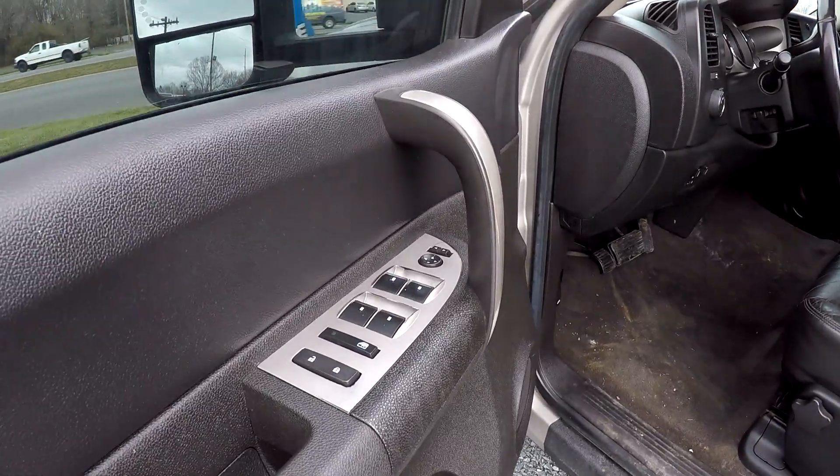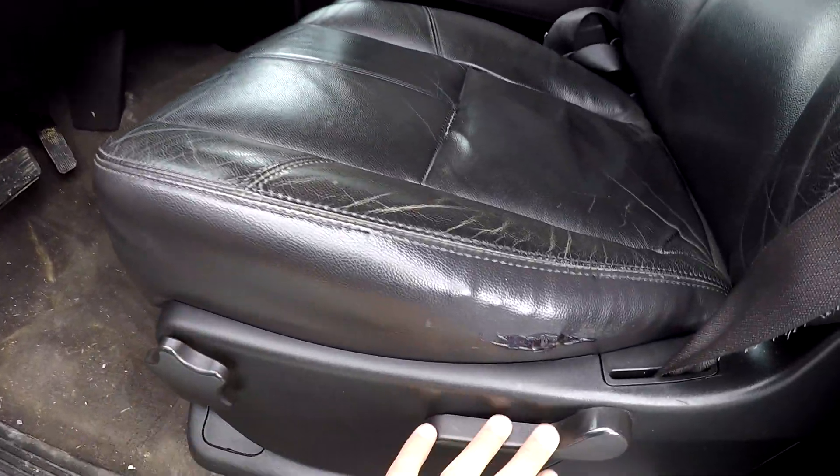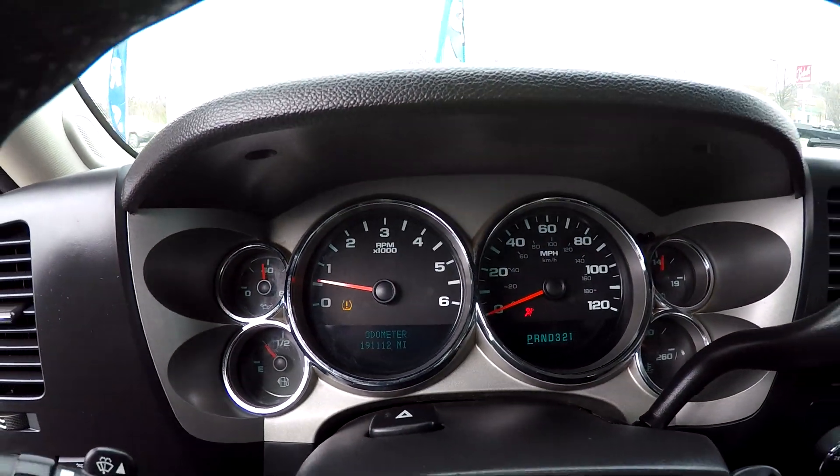Inside the Silverado, full power windows and locks. Multiple adjustments here for the driver's seat. It's going to be a black leather seating. 191,112 is your current mileage.